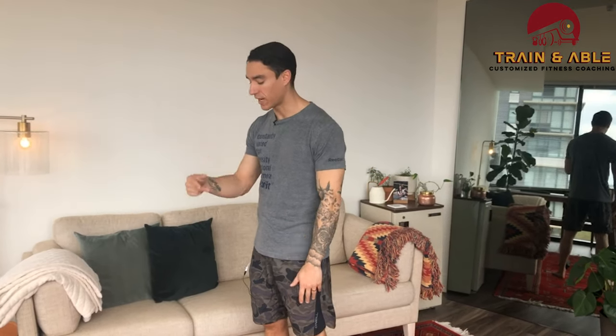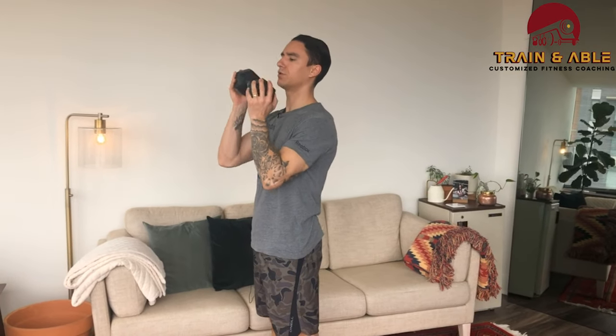We're going to go over our weighted options and our unweighted options. If you have a dumbbell, kettlebell, barbell, slam ball, book — whatever you've got — we're going to pick that up. You can hold it in the front or you can hold it on one shoulder.